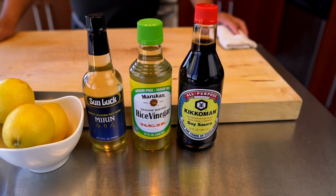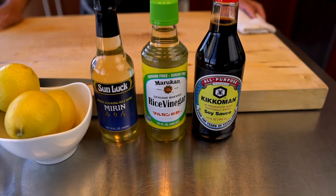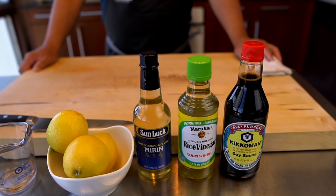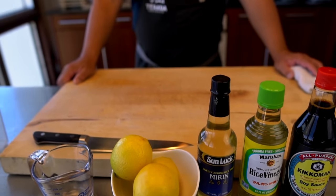We are back from Publix. You guys saw what we picked up — a few things — and thankfully the rice vinegar was brought to us at the last minute. This is very, very simple. The idea is to teach everyone how to make simple ponzu sauce. We have done a more advanced version in the past.